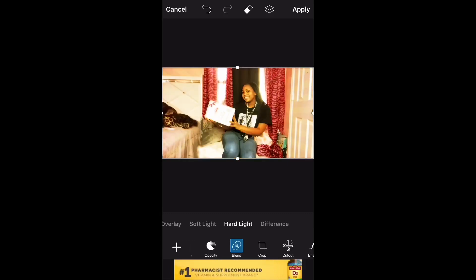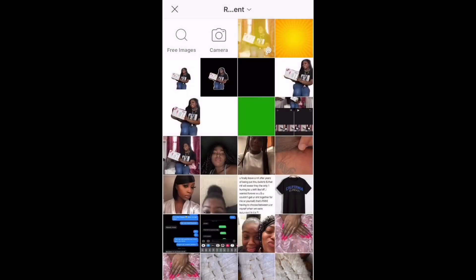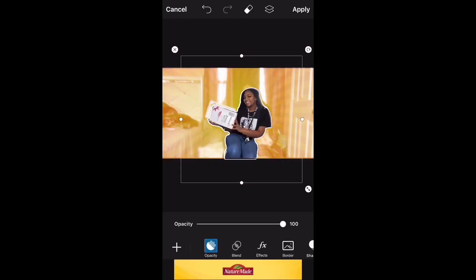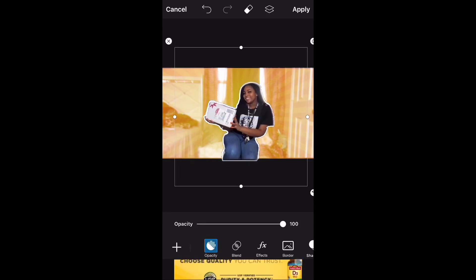This is essentially the backgrounding of the thumbnail. After you get it to the right blending, you're going to click Add Photos and add that sticker photo that you just created onto the thumbnail, so that part sticks out and everything else is in the background.